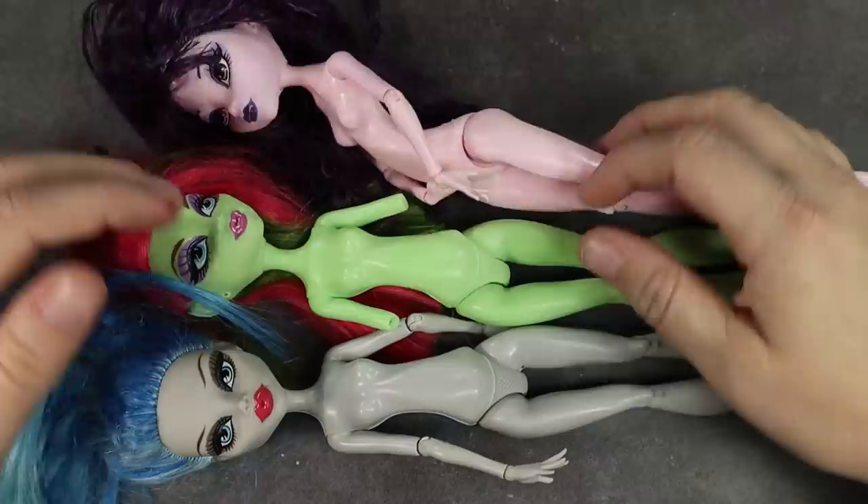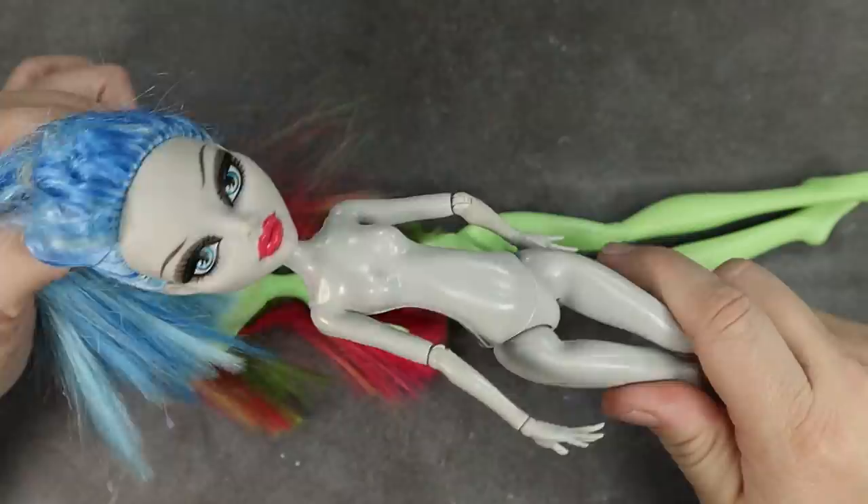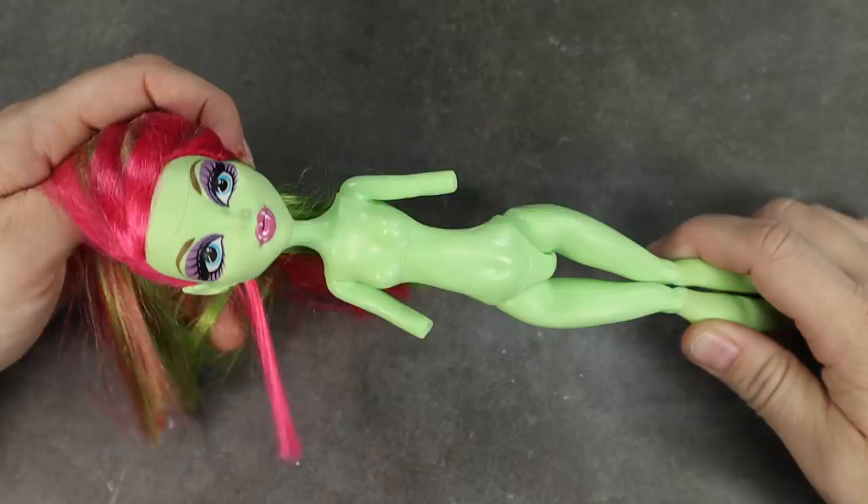Hello and welcome to Lady Dynamite Create. This is Tiffany. Today we're going to be working on Vi, the Piltover Enforcer. I was super excited after seeing all of the trailers for the Arcane series on Netflix, so without further ado, here comes Vi.